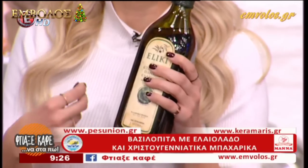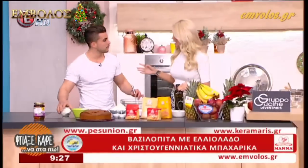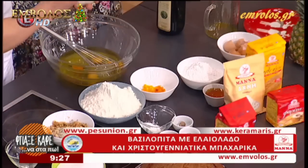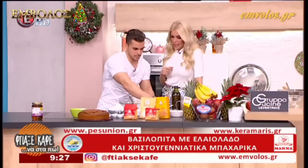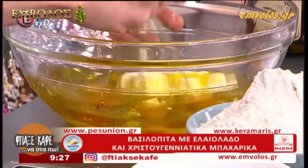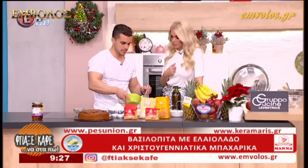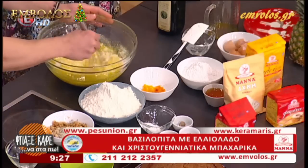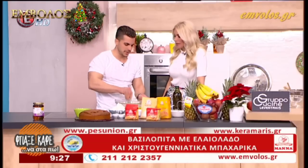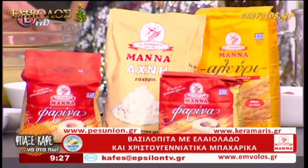Είναι υψηλής γευστικής και βιολογικής αξίας, πολύ σημαντικό. Νομίζω ότι δεν έχω δοκιμάσει καλύτερο λάδι. Είναι από μια πολύ σπάνια ποικιλία, την κουτσουρελιά. Συνεχίζουμε, βάζουμε και το γιαούρτι. Έχουμε σπάσει τα αυγουλάκια μας, βάζουμε και το γιαούρτι μας. Γιατί να φέρουμε το μίξερ; Ούτε να μπούμε στον κόπο, ούτε να χαλάσουμε ρεύμα. Βάζουμε και τη ζάχαρη. Θερμιδικά η μαύρη ζάχαρη είναι το ίδιο, απλά αλλάζει χρώμα. Ανακατεύουμε καλά.